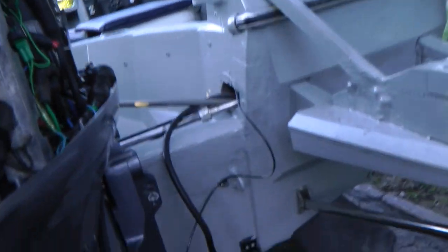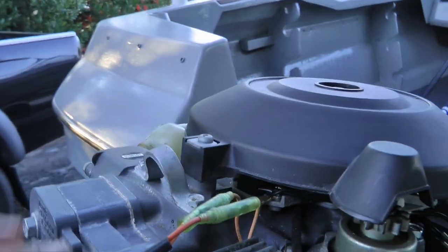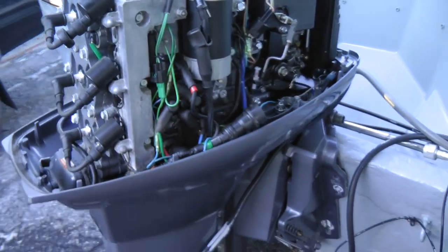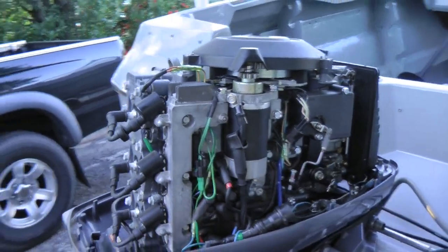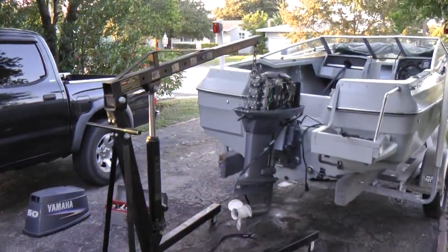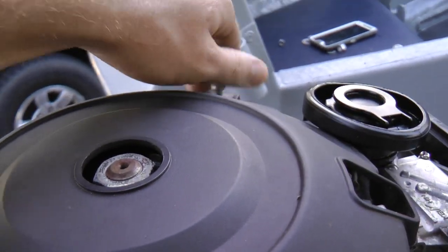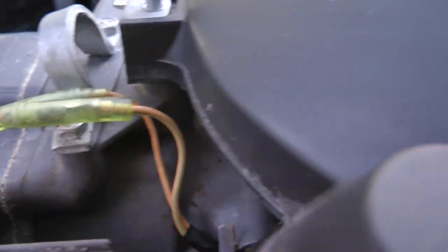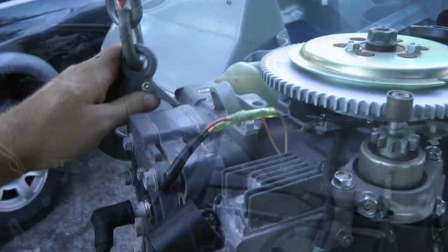Everything is ready to go — it's loose and I can lift it. This motor weighs 189 pounds, so you can lift it with two people and put it on an engine stand. For me, there's only one person so I'm going to use my engine hoist. I have the hoist positioned over the engine. For this Yamaha I do have to take the cover off, because the cover gets in the way when I put the hook in. There are three screws and the cover comes right off. As you can see, the hook fits once I took the cover off.